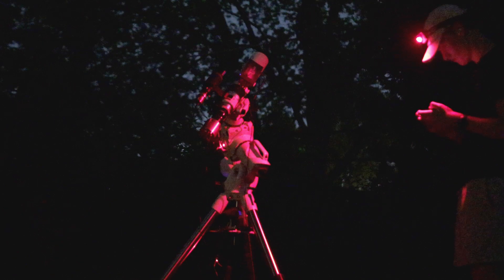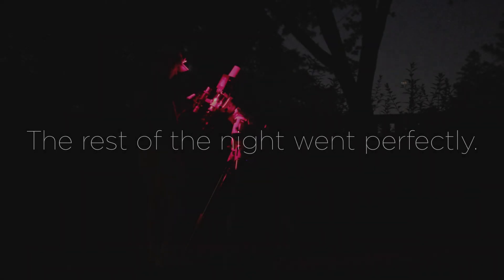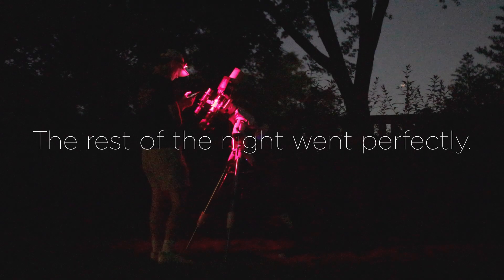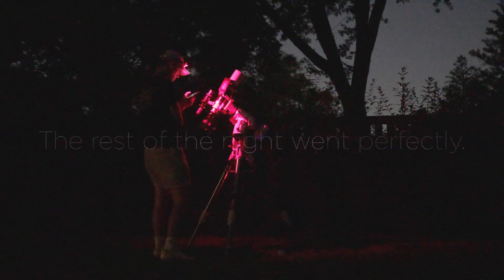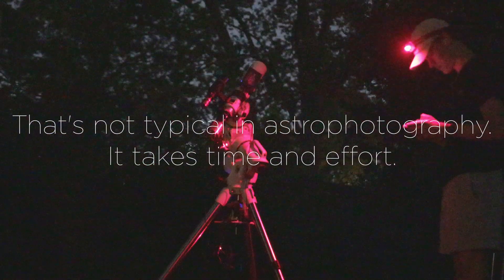I hope you enjoyed this video coming along with me to experience the power of the EQ6R Pro for the first time. I can't wait to see what this mount helps me do in the future. I hope my final image of the Crescent Nebula inspires you to go out and shoot some deep sky astrophotography pictures on your own. Clear skies.